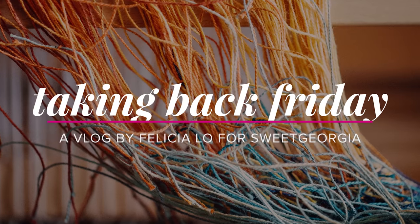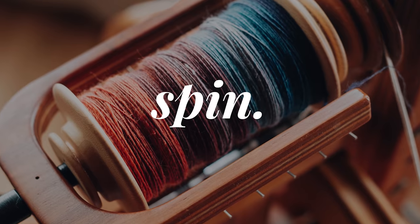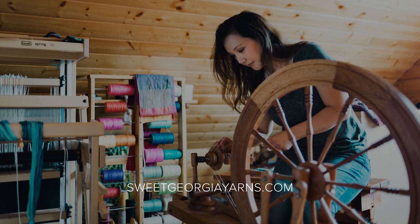Today I'm going to do a little bit of an update about what I've been making, what I've been working on — knitting, spinning, and weaving — and I want to talk about bringing a loom back from the dead. Hi there, thank you so much for joining me. My name is Felicia from Sweet Georgia, and this is Taking Back Friday. This is a space where we come every Friday and talk about knitting, spinning, weaving, and dyeing. I like to talk about the fiber arts.